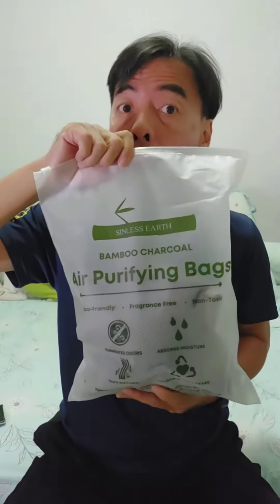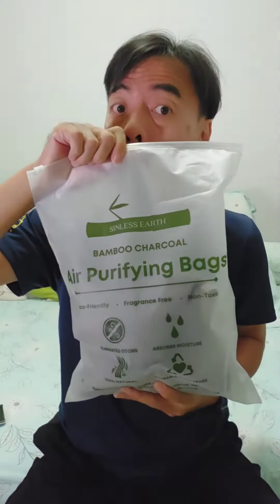So good! Go and buy — very good, beautiful charcoal bag!